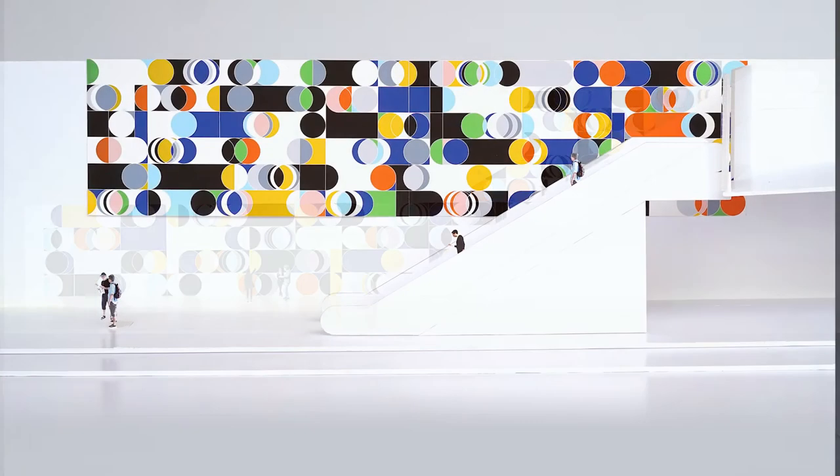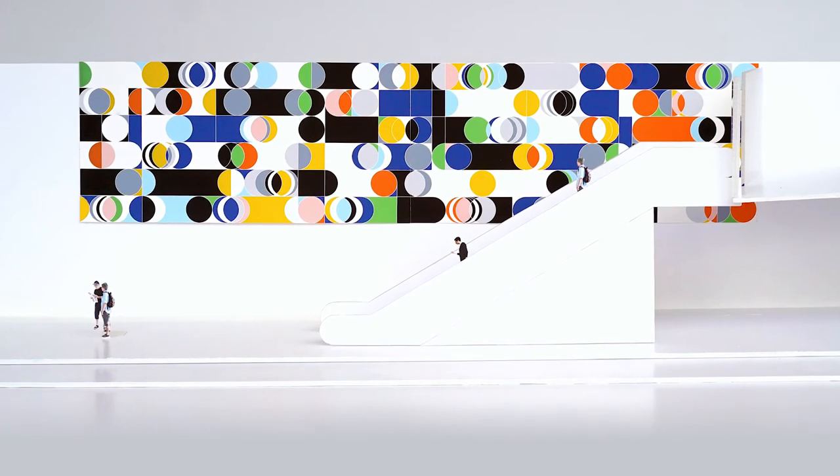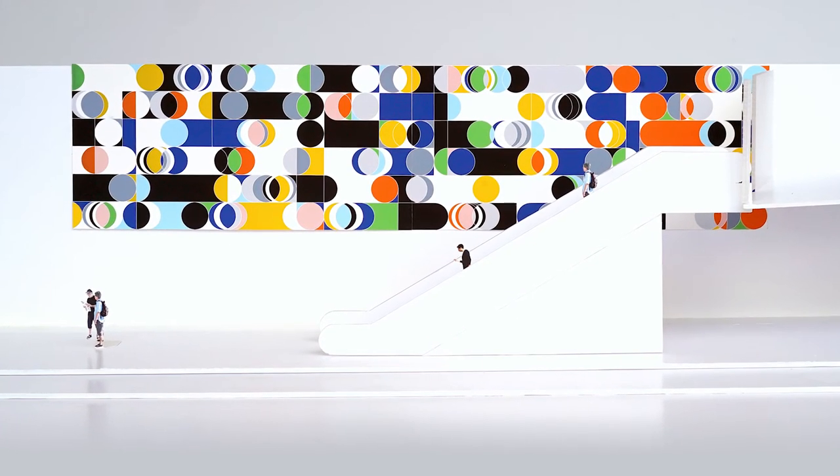The artist is fascinated by how the movement of light can affect our behavior, which you can see in this dramatic work.